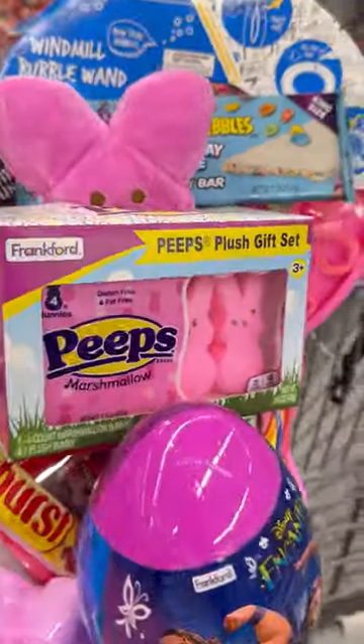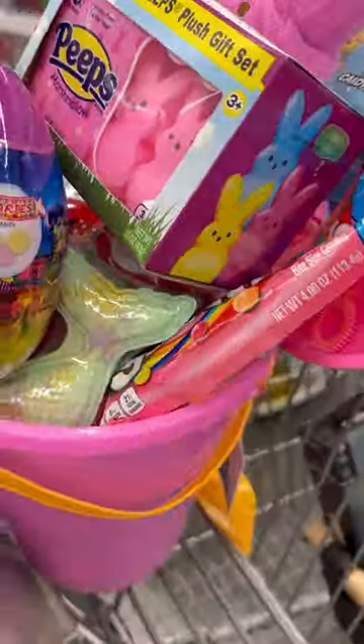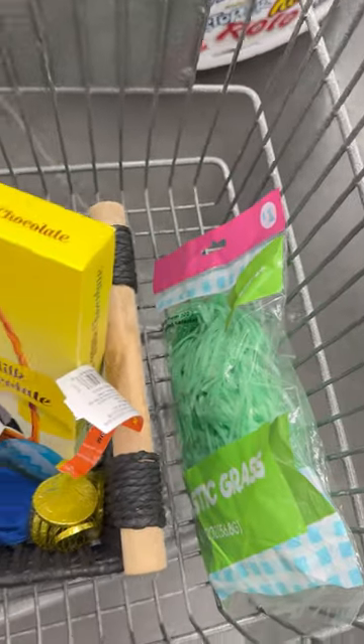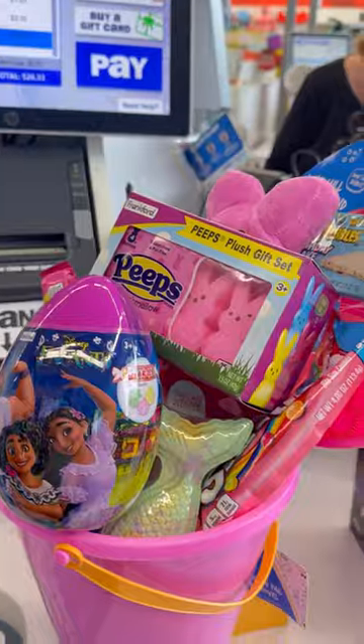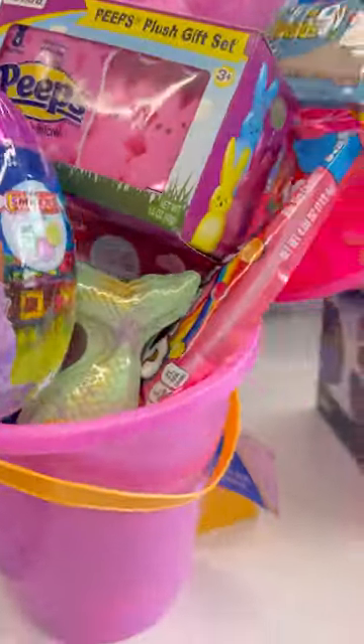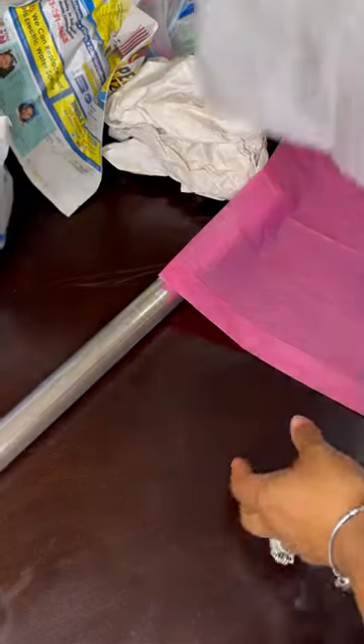Welcome to Five Below where we're gonna get everything for my son and daughter's Easter basket. He loves chocolate Easter bunnies, all of those things. I actually thought I was gonna save money by coming here, but I don't think so. Let's stuff the Easter baskets!